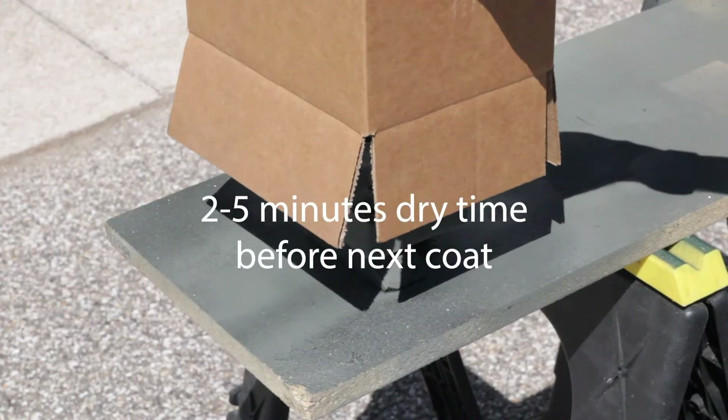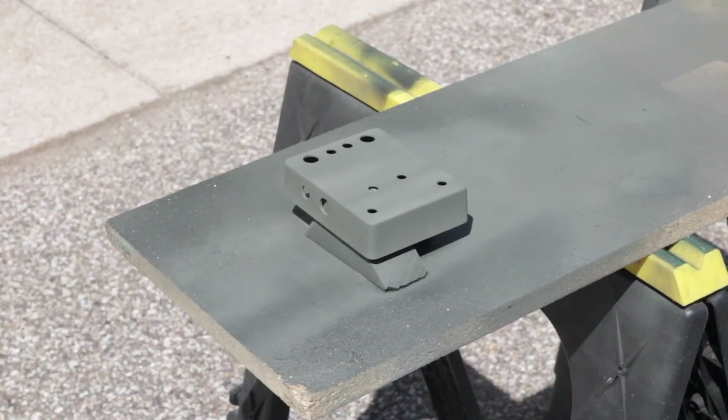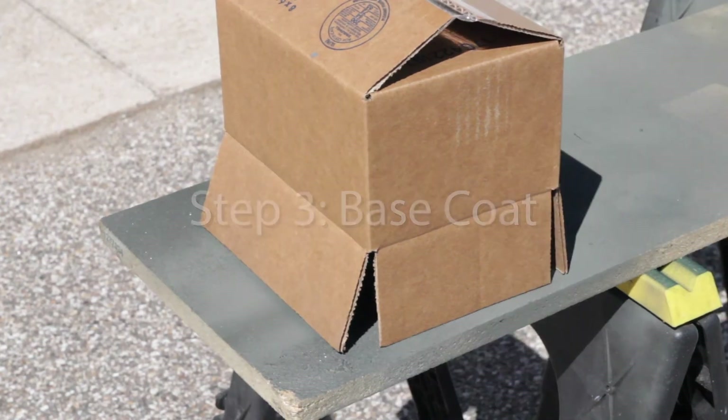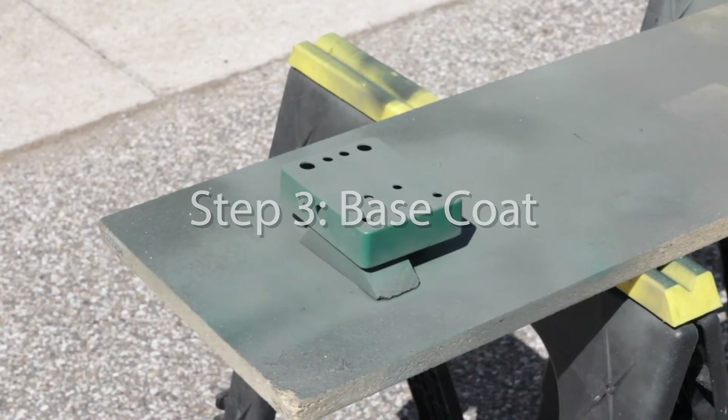Follow the instructions on the can and wait between two to five minutes to dry before the next coat. I usually do two thin coats of primer, but feel free to do another. Let it dry for 30 minutes before the base coat. Step three: base coat. Like the primer, do a thin coat and don't worry about complete coverage yet.